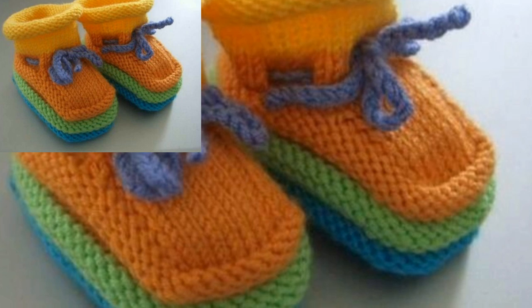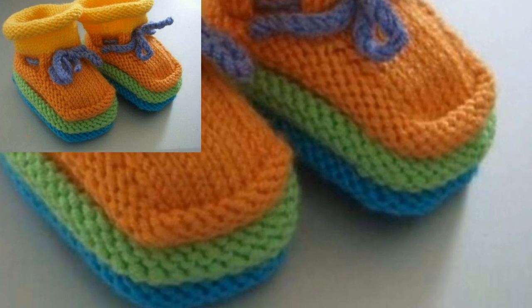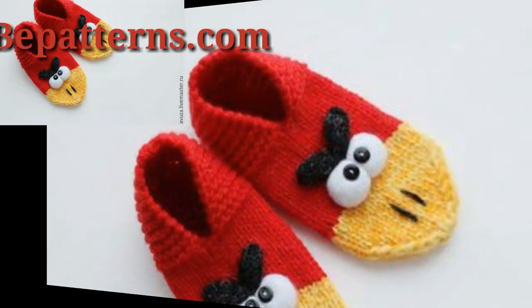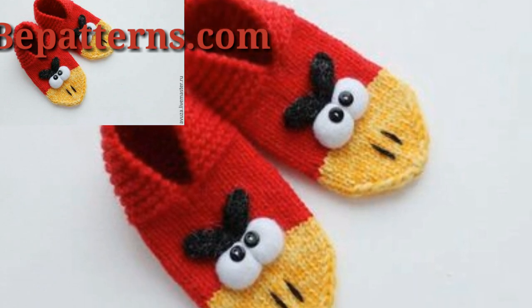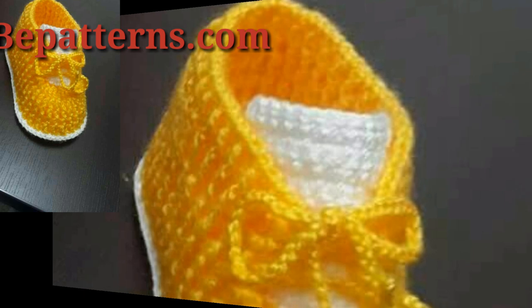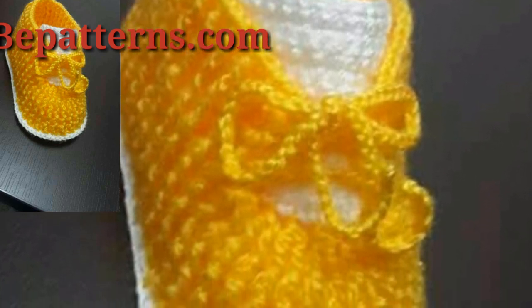Today I have a pattern for you. In this video I will show you different kids booties patterns — these are so cute, little, and so beautiful. The written patterns can be found on my website vbattern.com and that link is in the description box below this video.